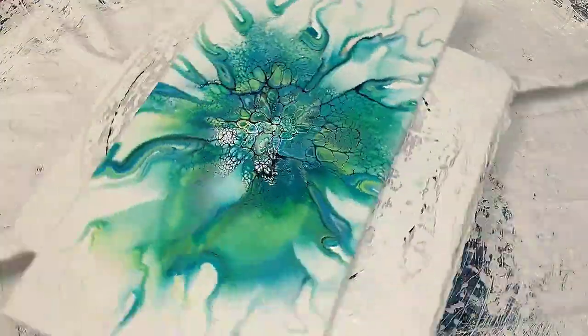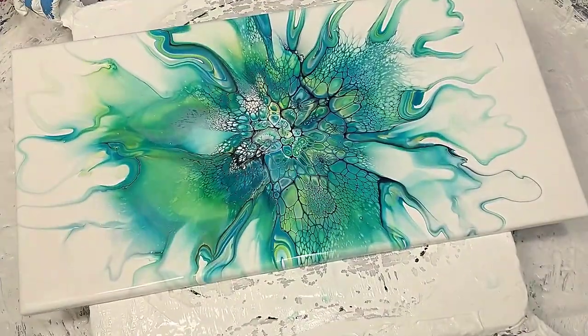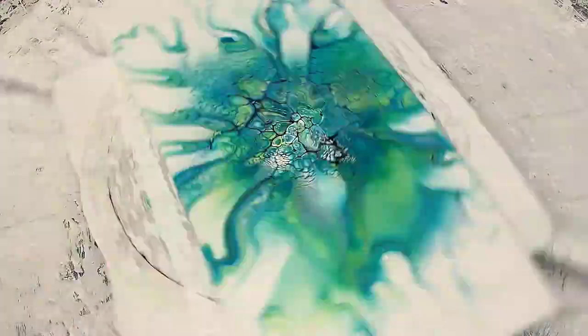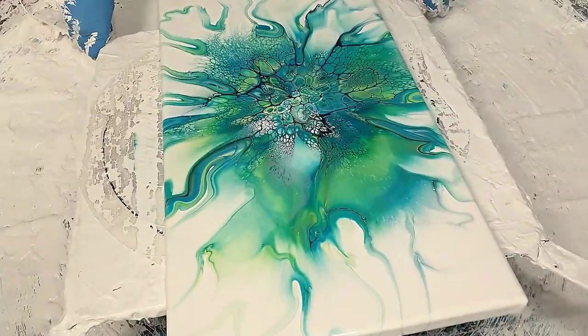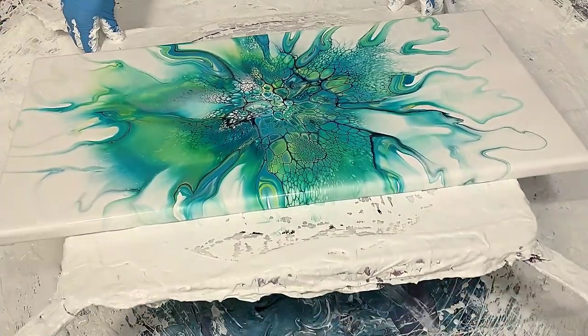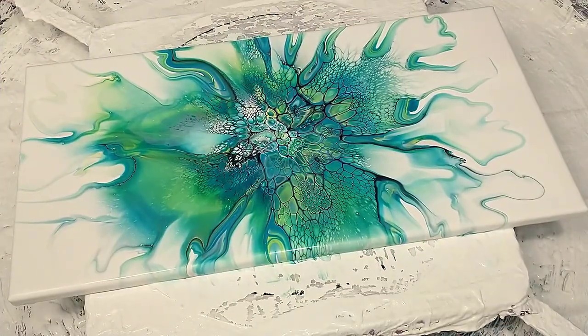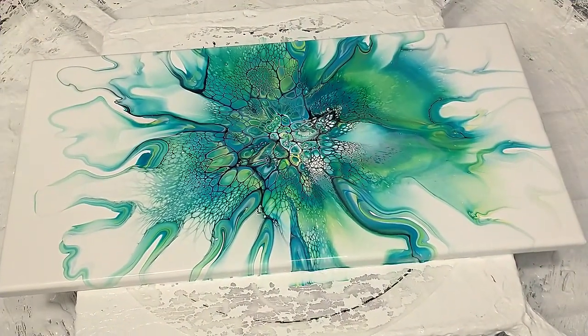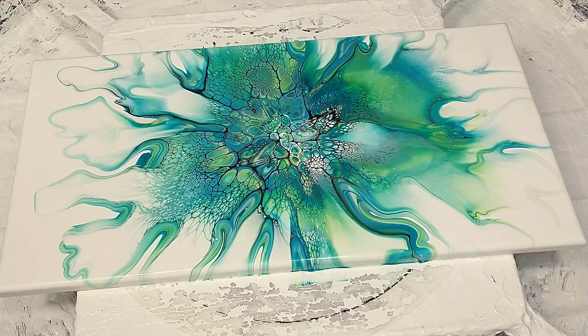Hey guys, I'm back. Thanks for hanging with me through all this spinning. I had to spin this one quite a bit because that center was still wanting to move pretty fast. When that happens, you really want to try to get more paint off, or your drying conditions need to be excellent — it's got to dry slow or you're going to get cracking, or it just gets funky and grainy in the center. But this dried beautifully. I actually spun it even a little more after I shut off the camera. I really like the cell structures. They look great. Here comes a closeup.